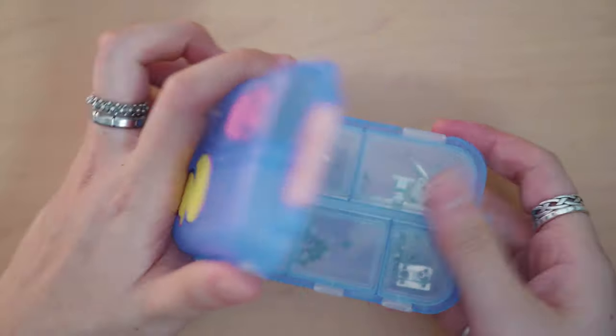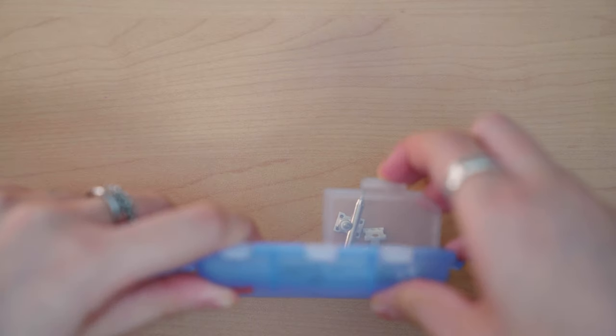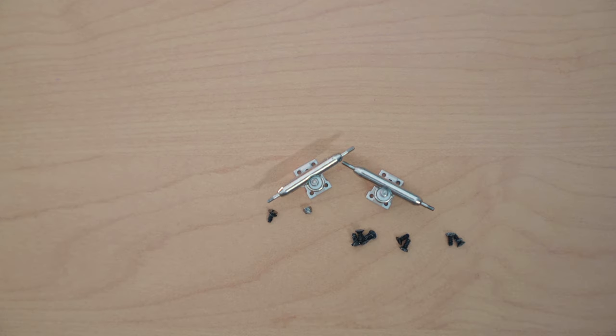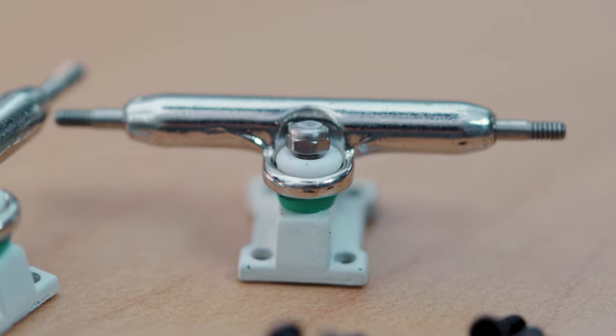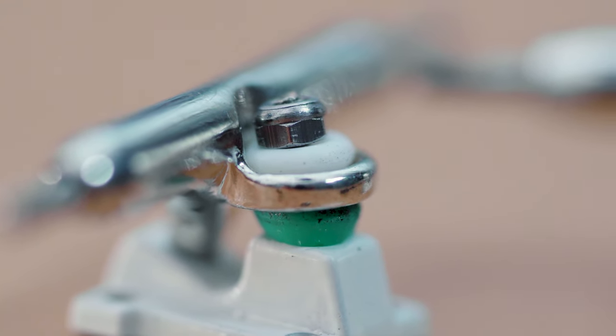For trucks, I decided to go for some G3 trucks from Fingerboard Connoisseur. These are china trucks, but I've not had a problem with china trucks in the past few times I've used them. I know they have a bad rep because they're cheaper and obviously don't last as long, but in terms of performance I'm totally okay with them. To go with these trucks, I have some backer bushings from Sponsor Me Tape.